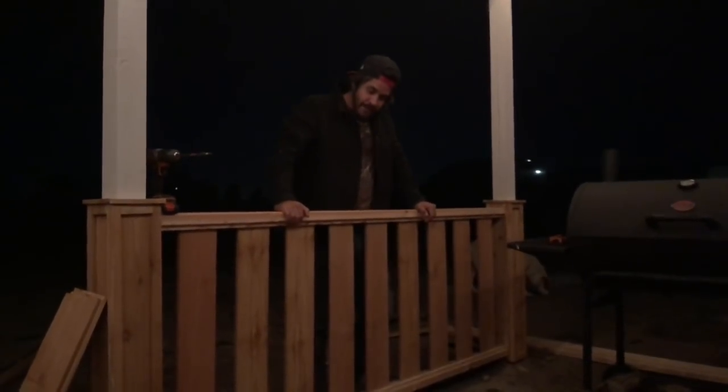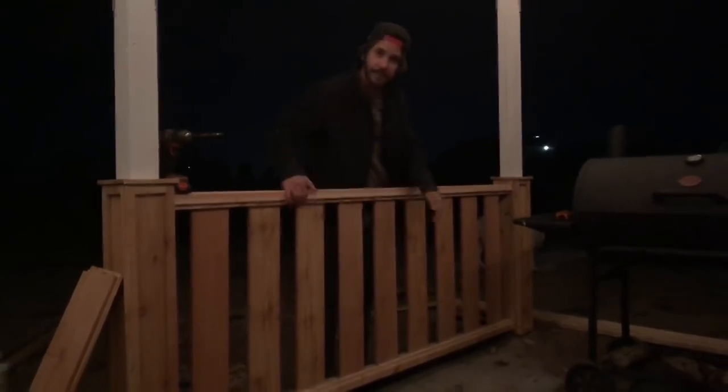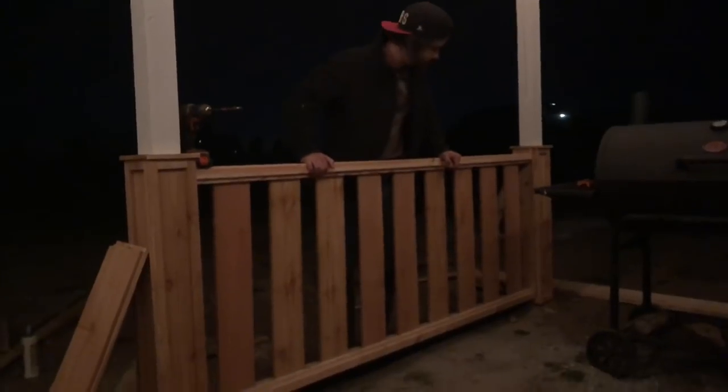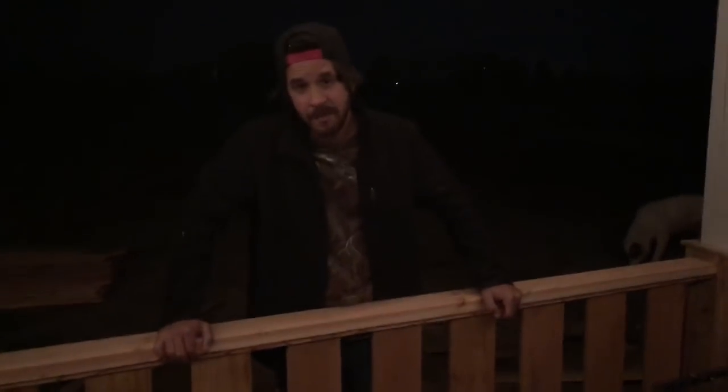It got dark on us but we were able to finish one rail. We were gonna do board on board but ended up liking this a little better, so we're gonna call it a night — hang out by the fire pit for a bit, eat, go to sleep, wake up and do it again. It's coming out pretty good and we're excited about it. We just did this all in our head, figured it out as we went, which is always fun — we'll see how we like it tomorrow.